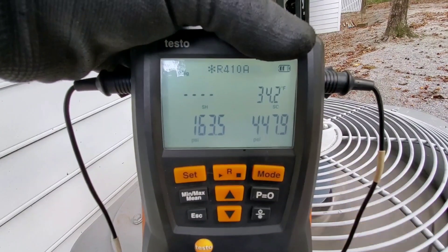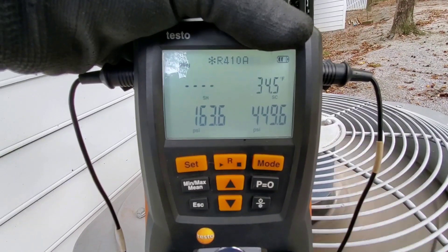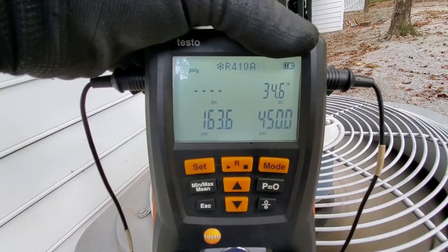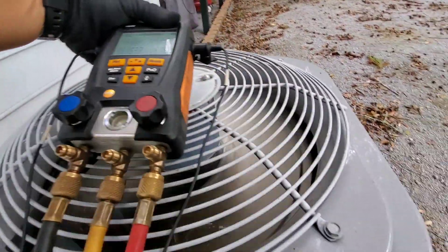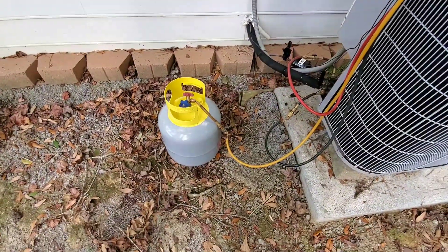We are screaming. See our head pressure still climbing — 34 degrees of subcooling and no superheat. So I was kind of giving it a few minutes to see if it would steady out, but I went ahead and got a recovery cylinder out.